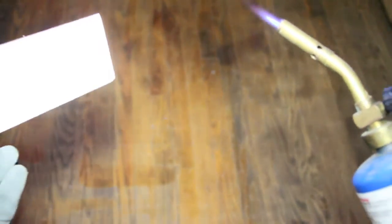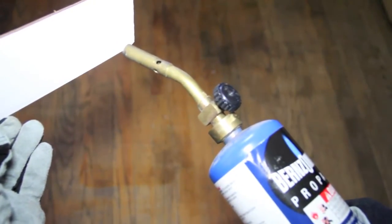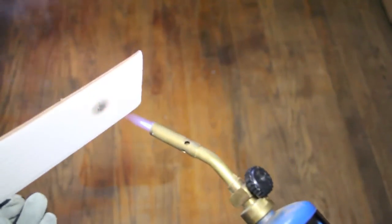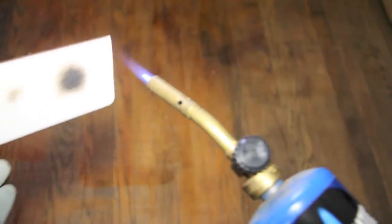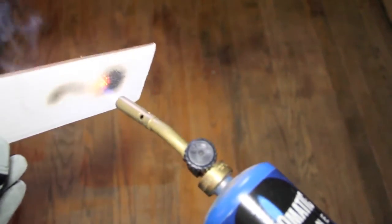Now we will place the torch to the side with the Firefree 88 coating. You can see that the fire from the torch is not burning through. It is actually creating a protective barrier between the fire and the cardboard. Even when the temperature is increased, the coated side is still resisting the flame.